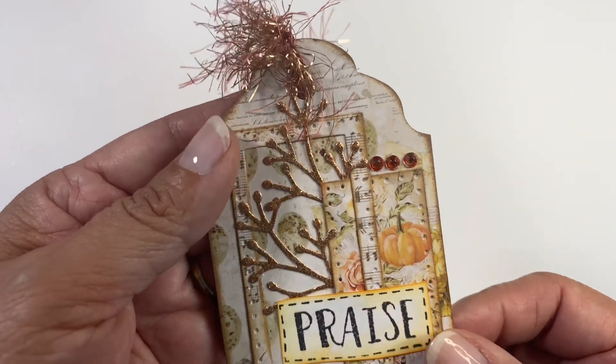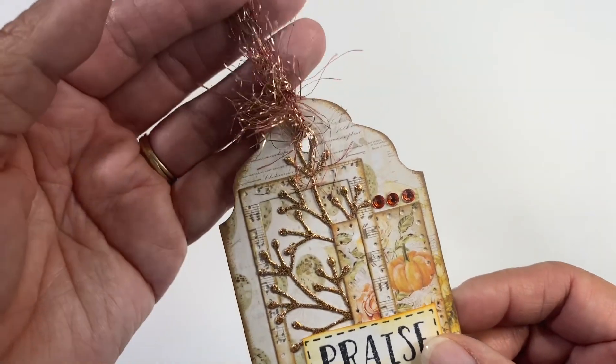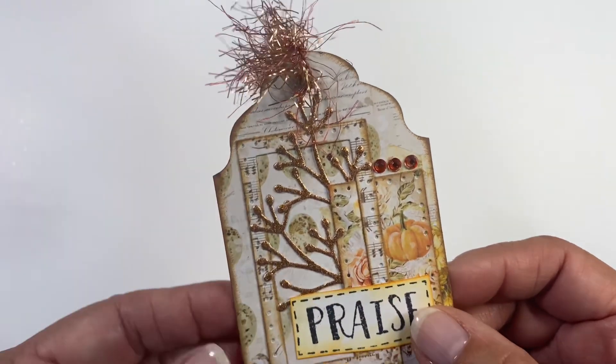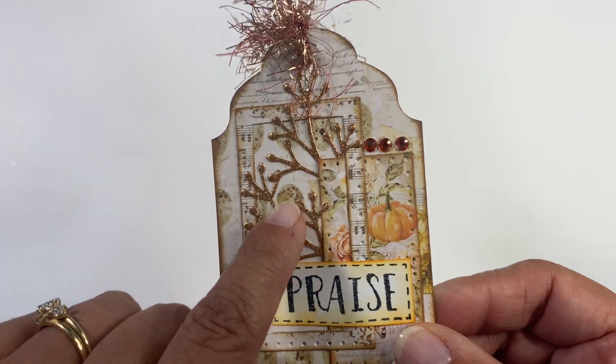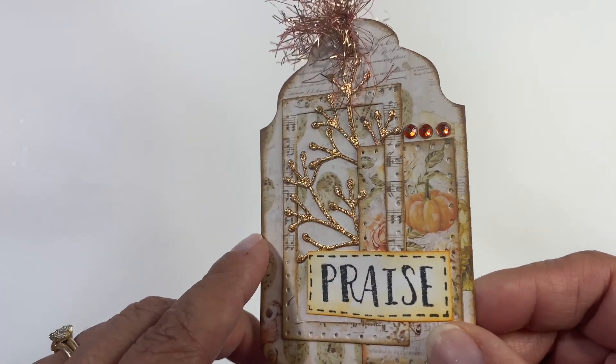So here is what she sent me and there are a couple of other items I'll show you in a minute. There is this tag that has some really pretty eyelash trim and she did do the process video on this. And then here is this little foliage piece and she did it in gold — see how it is like a glittered gold card stock.